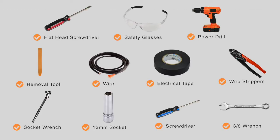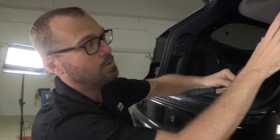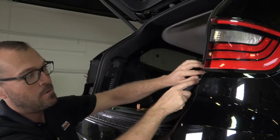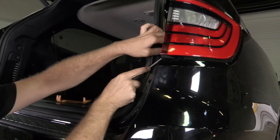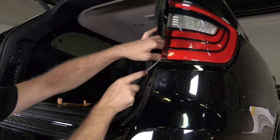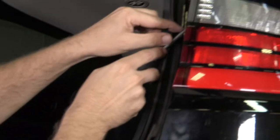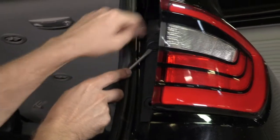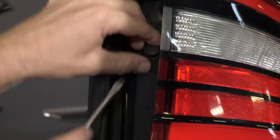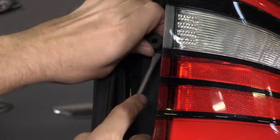You will need the tools seen here to complete this installation. With our rear hatch open, we're going to gain access to our wiring behind our tail lights by removing these two-piece plastic trim clips just inside the shut face of the door. You pry out the center of this particular clip first, getting the edge of a screwdriver just underneath that flange — it pops the center out and then the rest of the clip will follow.